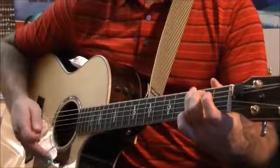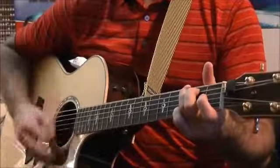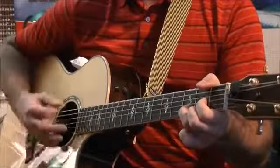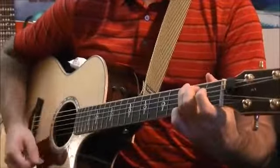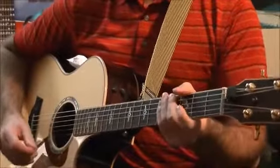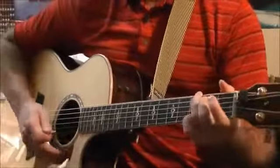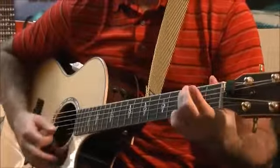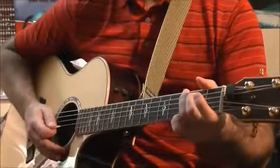Now we'll slow it down even a little bit more — we'll go again on the count of three. One, two, three. Now practice that one. Let's move on to the next rhythm, which is going to be a little bit harder. This next rhythm, we're going to stick with our regular chords: G, C, D, C, G. But this time we're going to go down, down, up, up, down, up. Should sound like this.